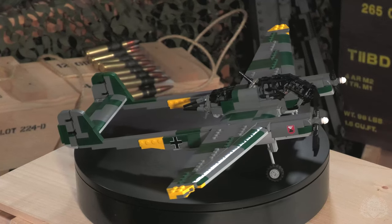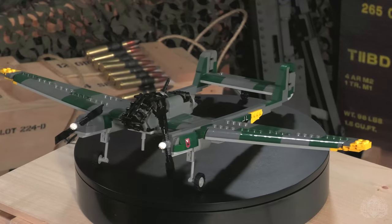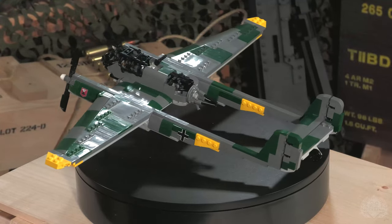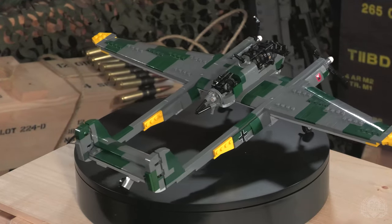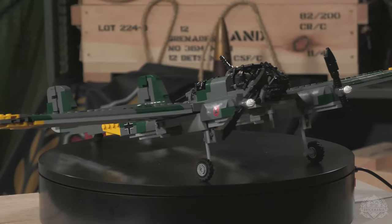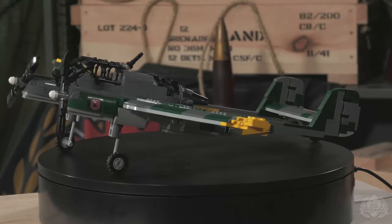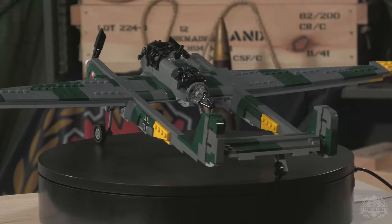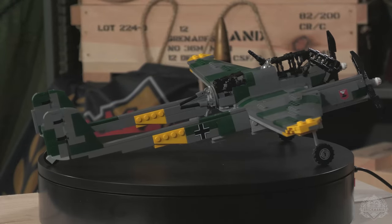Kicking things off with the Focke-Wulf 189: entering service in 1940, the Focke-Wulf 189 was a massive success as a reconnaissance aircraft. The extensive use of glass canopies made for more accurate observations and quicker communication between crew. Even more impressive was the plane's durability — throughout Operation Barbarossa, Focke-Wulf 189s found themselves in the crosshairs of Soviet anti-aircraft guns, but many still managed to return to base, sometimes with just one tail boom. As aircraft advanced, the Focke-Wulf 189 was re-delegated to a night reconnaissance role, with 846 produced by mid-1944.